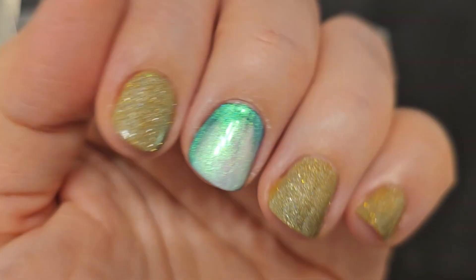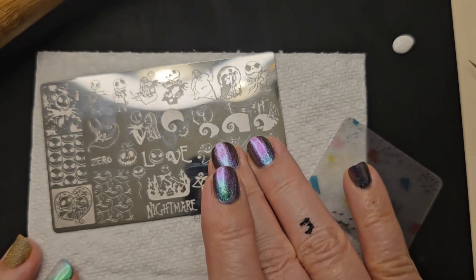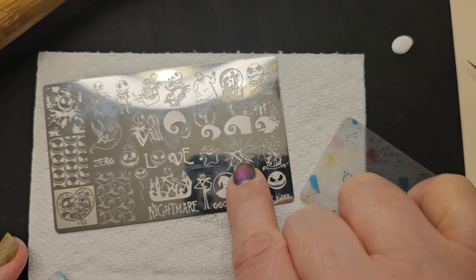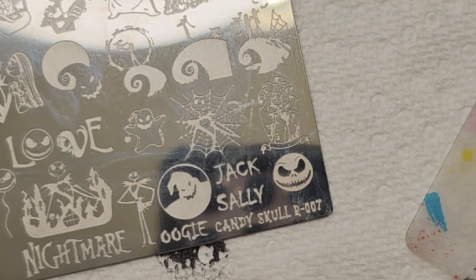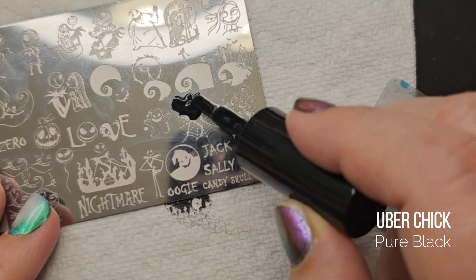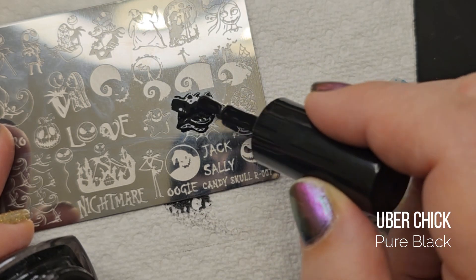I later went back and made that pinky black, because Jack's face in black looked kind of weird when it was just that little corner face in the corner. This is the one I'm doing for my ring finger, and this is the only nail that's going to have the reverse stamping.